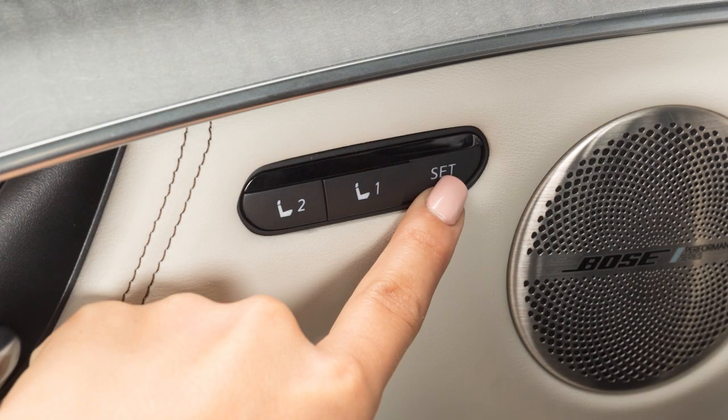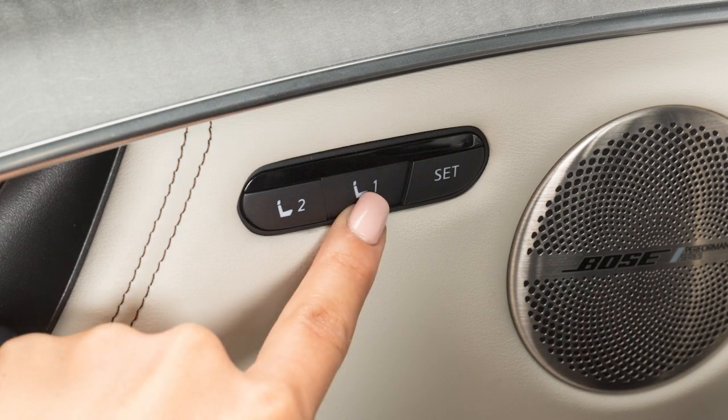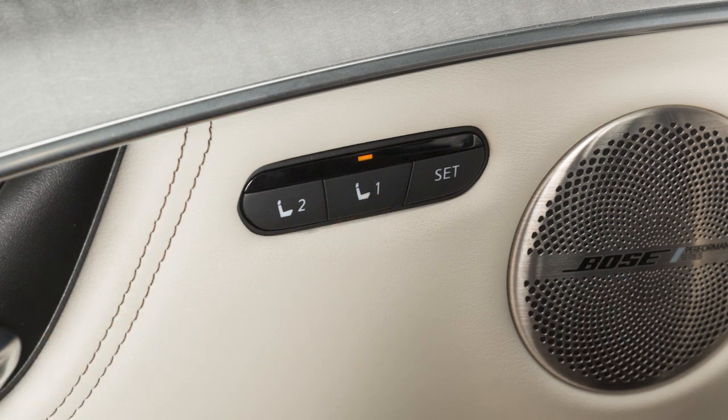Push the set switch and within five seconds, push memory switch one or two. The indicator light for the pushed memory switch will illuminate and remain on for approximately five seconds. If the memory has been stored, a chime will sound.